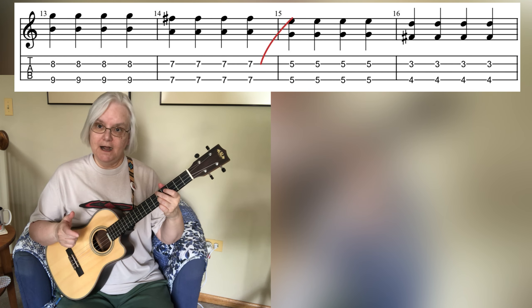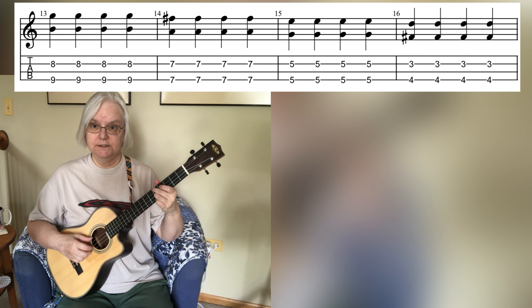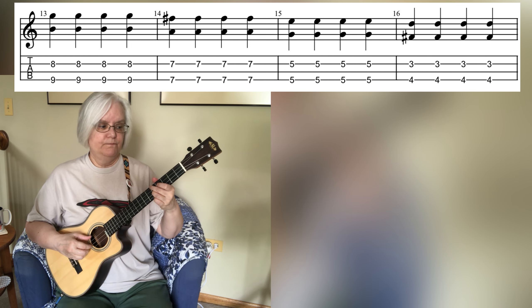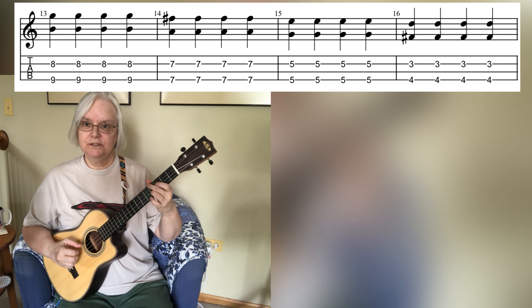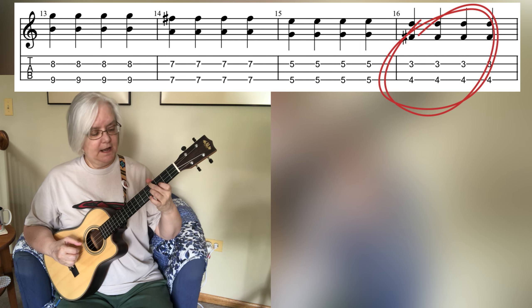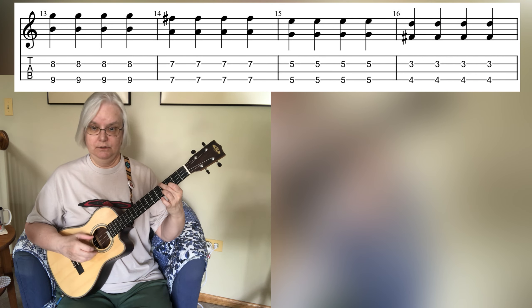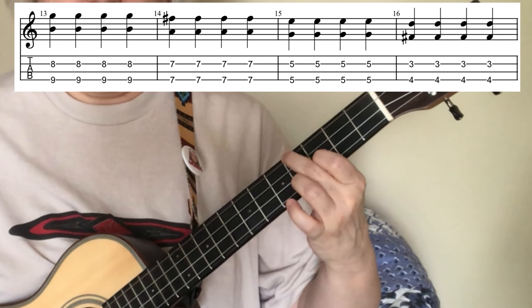So now we're on fifth fret, fourth string and fifth fret, second string — four beats. Then we come down to the fourth fret with the second finger, and add the first finger onto the third fret of the second string — four beats. Then we move on to the next group of four measures. We come down to the second fret on the fourth string — that's our bass note — and couple that with the first fret of the second string. Second finger here, first finger here, four beats of that.